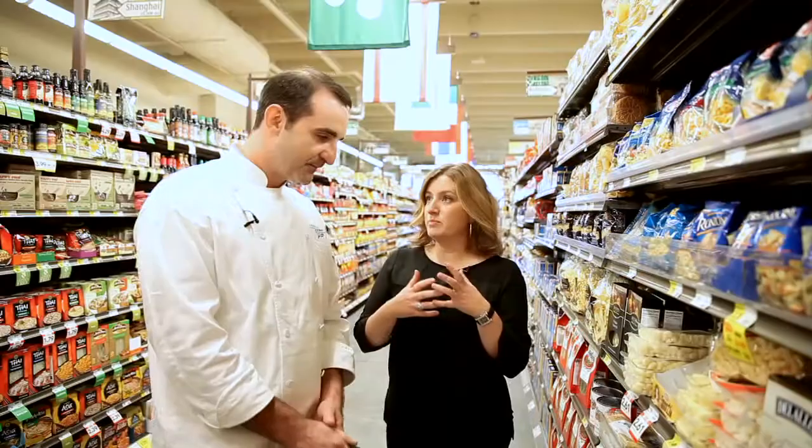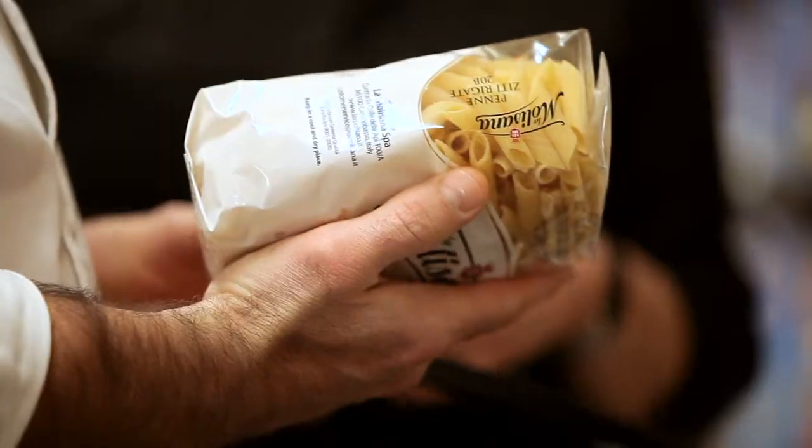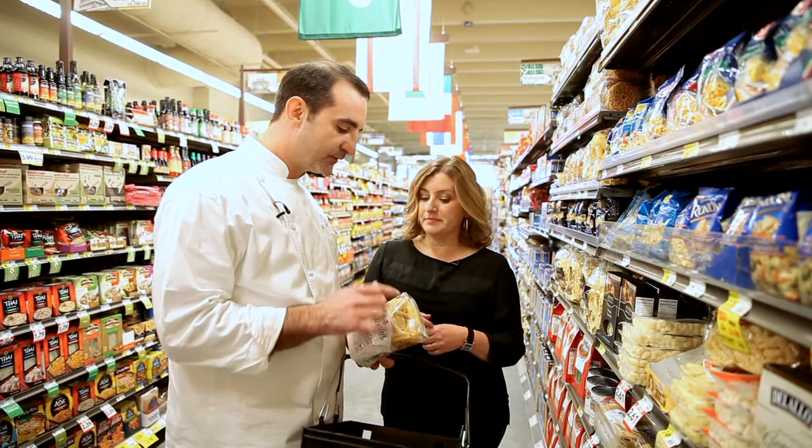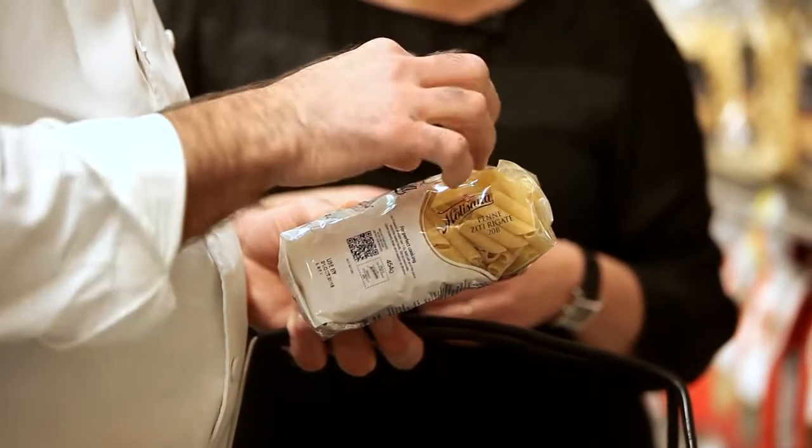With pastas you can pair anything, but I wanted to see what you put with your bolognese sauce. I like a little short tubular one. I like this brand because it's in the area where the flour is the best, where they grow the wheat. And also the bronze cut — you can see there's more lines in the pasta, so the sauce sticks to the pasta.